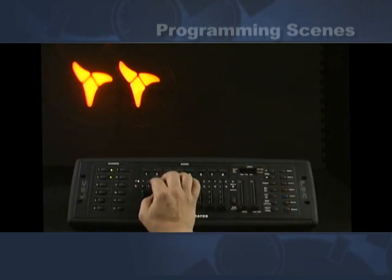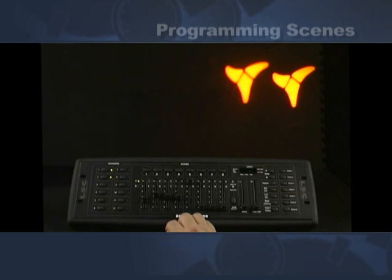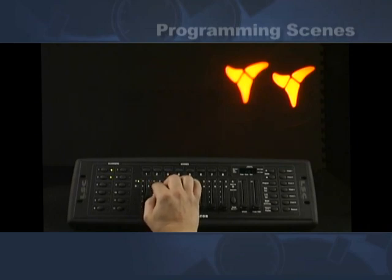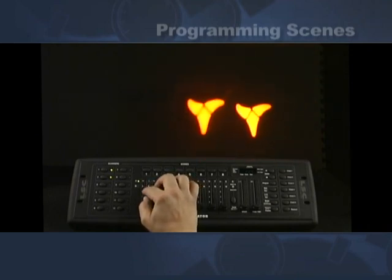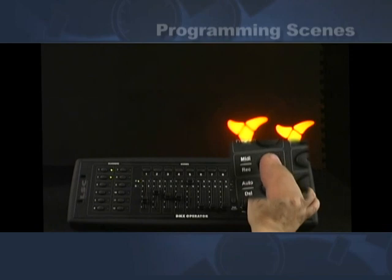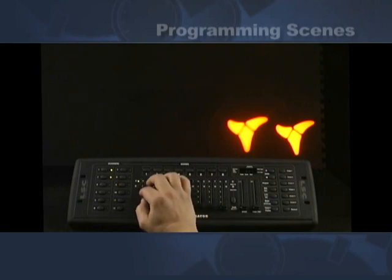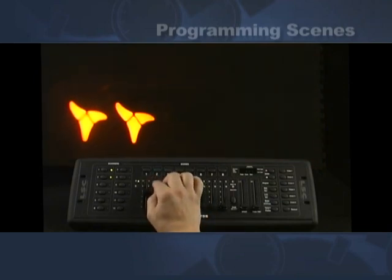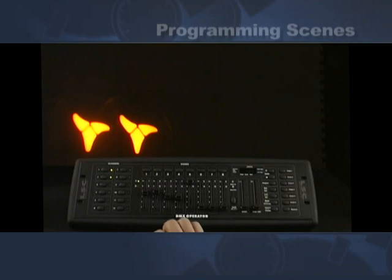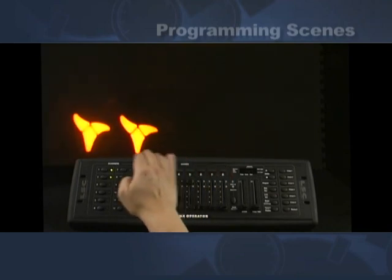Next we're going to go to the next position — across the way, up a little bit — that would be our second scene of the box. We go MIDI record scene two. Now coming down and over a little bit, that would be scene three — MIDI record scene three. As you notice when I hit it, all the LEDs are blinking telling me it's receiving the command. Next we go to the next position, which is the finish of our corner box — MIDI record scene four. So now we have scene one, two, three, four. If you notice it's scanning rather slow.